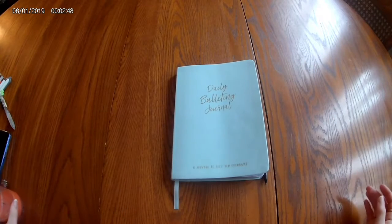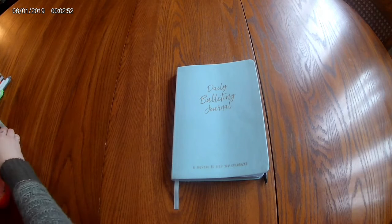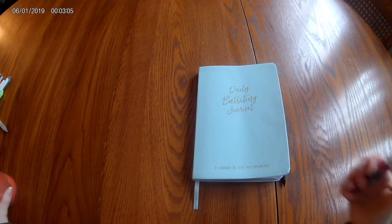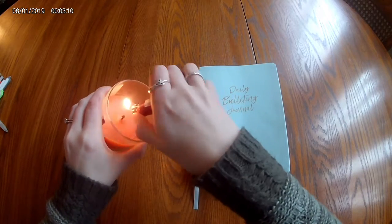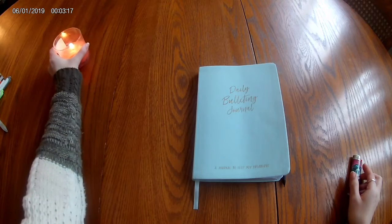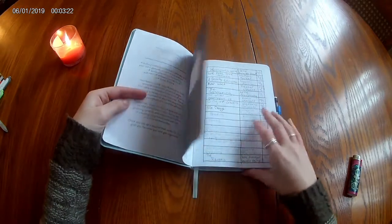Hello everyone, welcome to my channel — this is Laura's Little Library. My name is Laura and today's video is my February bullet journal spread. I am using a new camera that I recently got, so the shot might look a little different. I plan on using this camera mostly for my bullet journal videos.